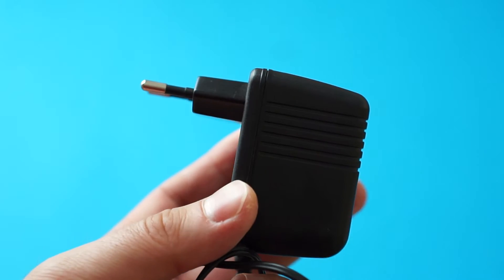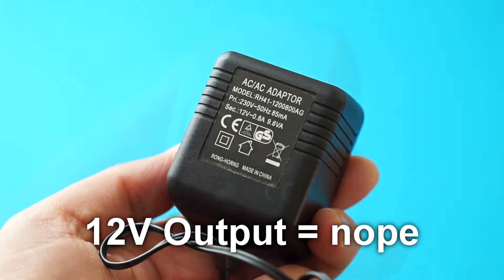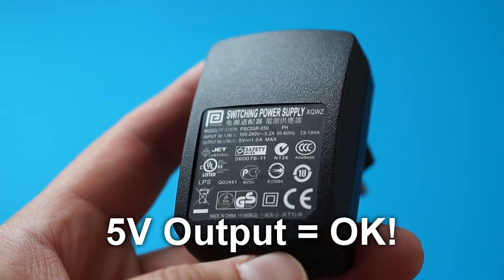Keep in mind that you cannot just use any wall adapter. Make sure that yours has an output of 5V DC. The one that I'll be using came from an old cell phone, and even though it is 10 years old, it will still work perfectly fine.